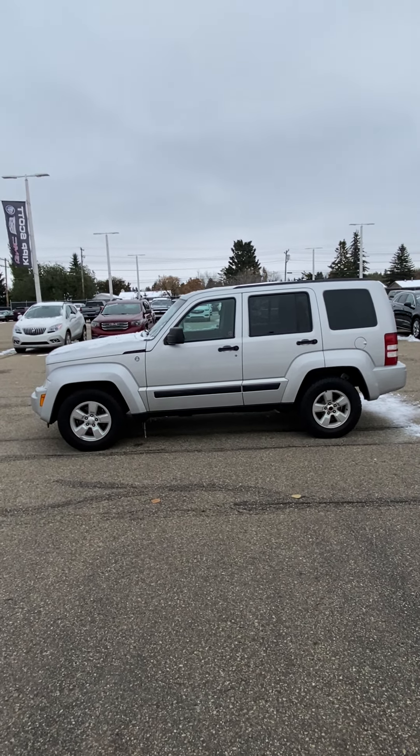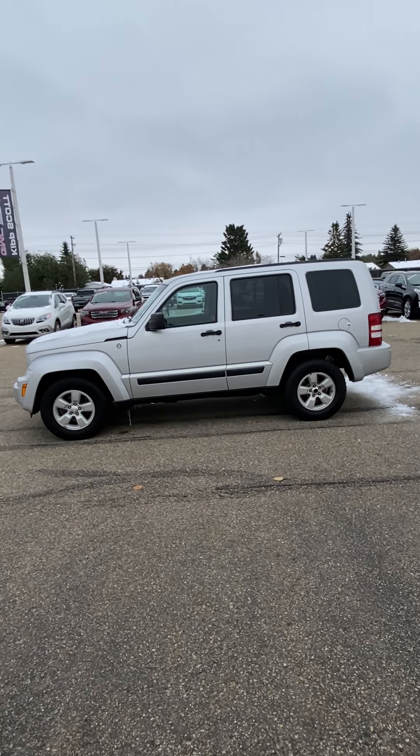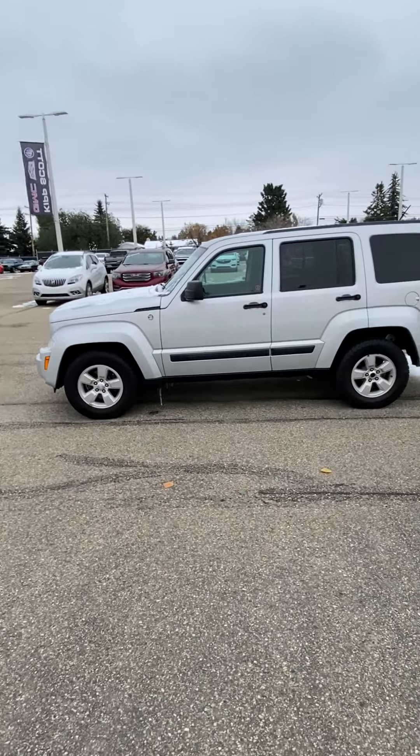Hi there Maggie, Travis Thiessen with Kip Scott here. I received your online inquiry regarding a video walkaround on the Jeep Liberty that we have, so here it is. I'll introduce myself — hello! It's always nice to put a face to the name of the person you're dealing with. I'll do a quick little walk around on here for you and we can kind of take it from there and see what you think.